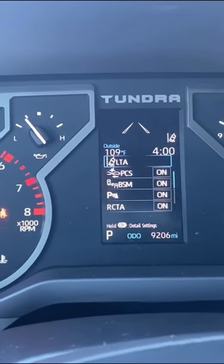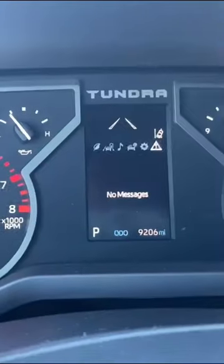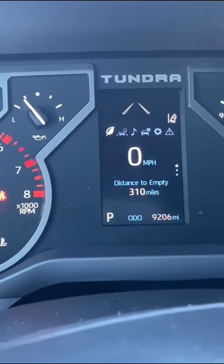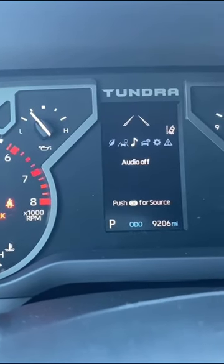We have lane assist warning right there, and you've got the little lane indicator up here which is nice as well. We have alert messages, miles per gallon, and the compass right there.